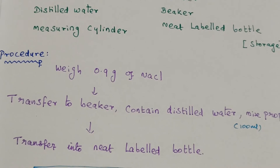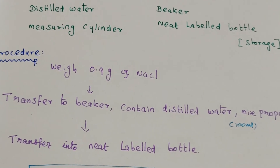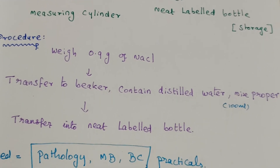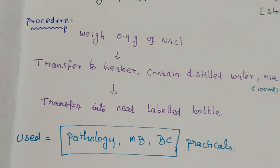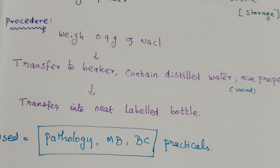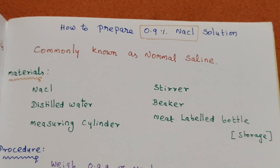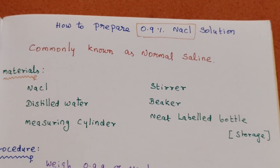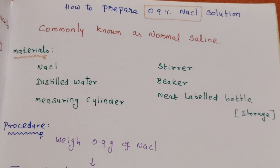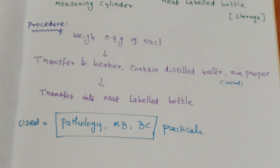We can store it and reuse it for the next experiment. Application uses: it is used for pathology, microbiology, and biochemistry practicals. This is all about how to prepare a 0.9% sodium chloride solution. Thanks for watching.